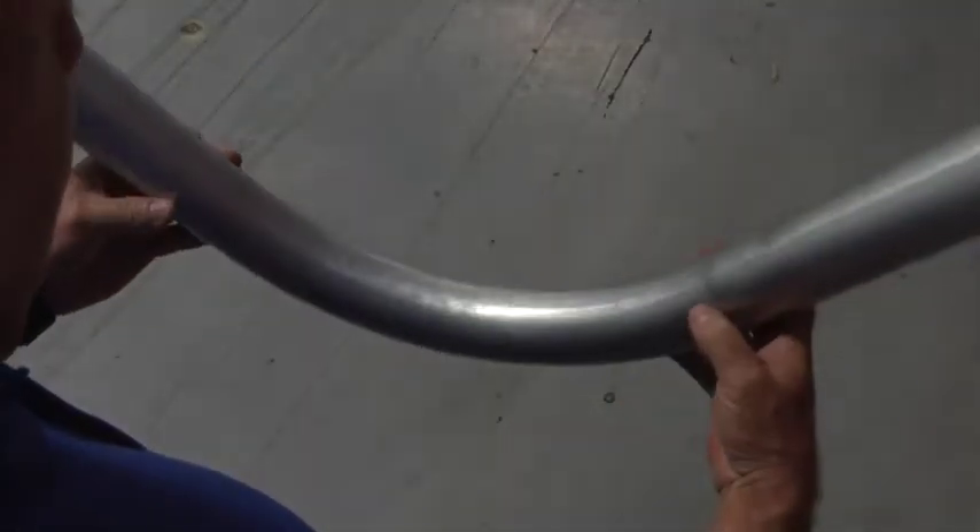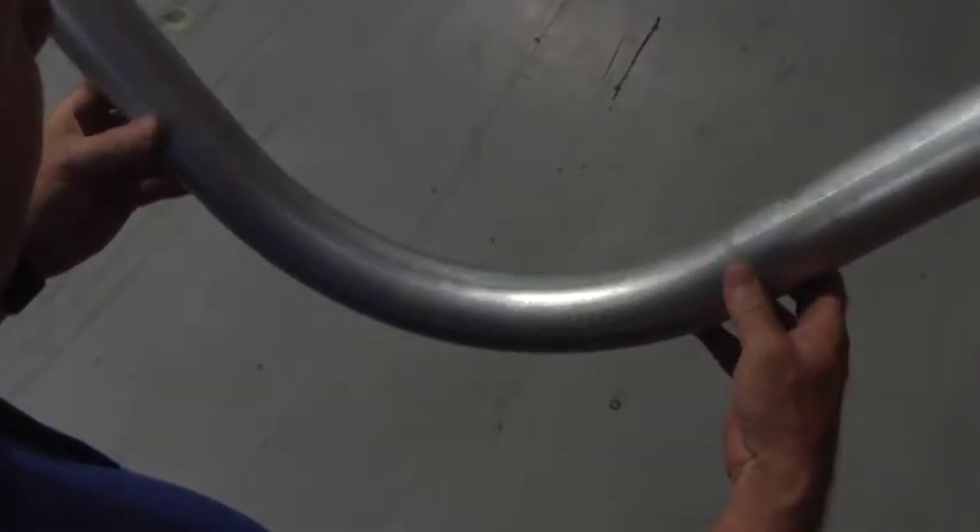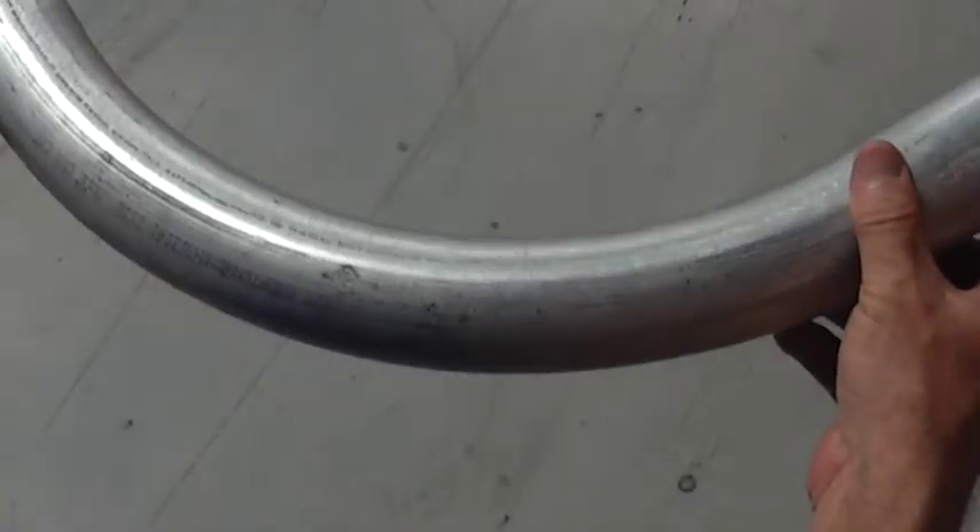Bending 2 inch EMT conduit can be a simple and easy process. There are just a few basic steps that can help you get the perfect bend every time.